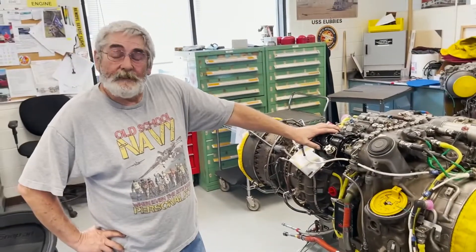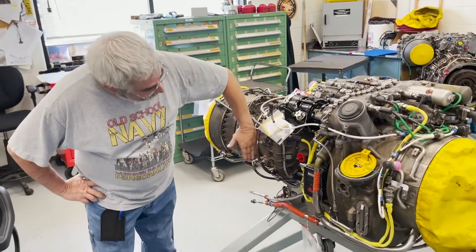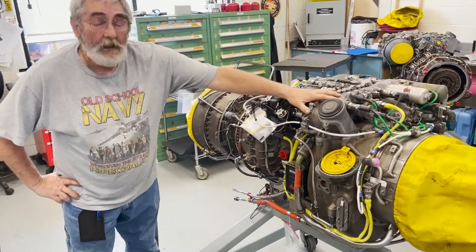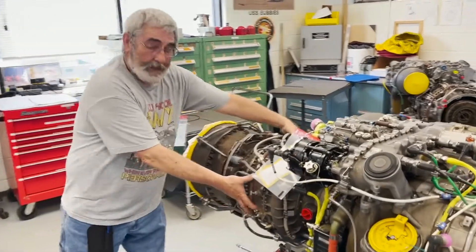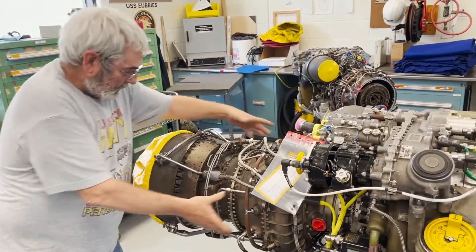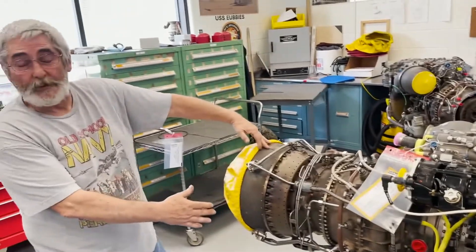The engine is built in different modules. We have a cold section module right here, an accessory gearbox module right here. Inside the cold section would be your hot section, and then from here back is your power turbine.